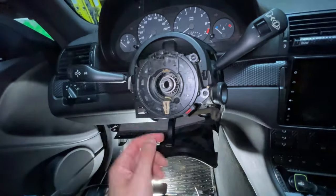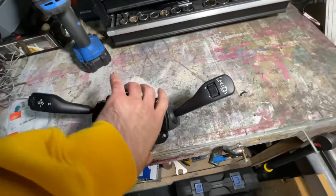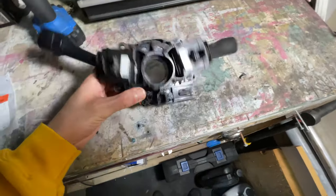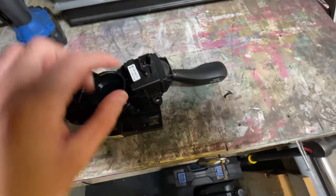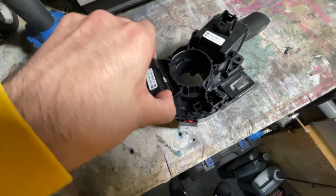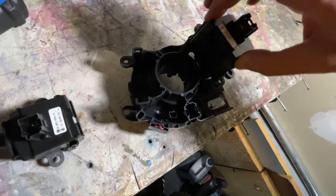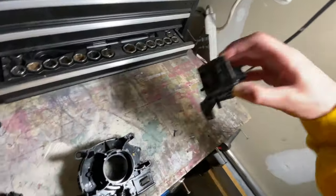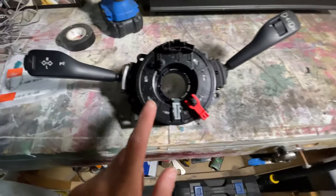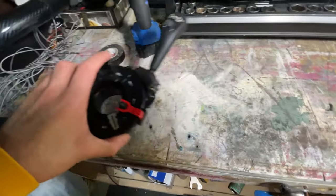With the four Torx 25 bolts out, the clock spring should just pull straight out. Make sure you disconnect the cable from behind it when you pull it out. Once you have the clock spring out of the car, flip it around on the table. To take off the switches, squeeze them like this and they pull out from the back. I pulled out my new clock spring, attached the side pieces to it, and set it aside.